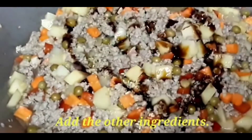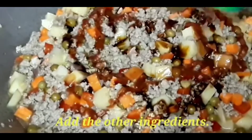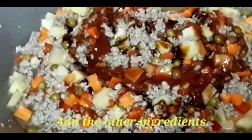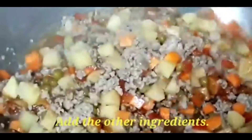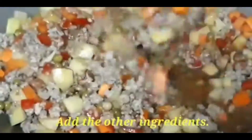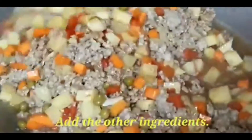And you have to put also tomato sauce. This will really make our recipe delicious and healthy. Tomato sauce has health benefits and it's good for health. So we have to stir it well.